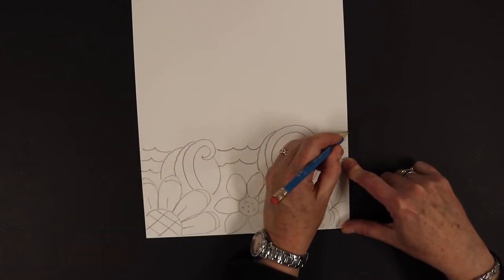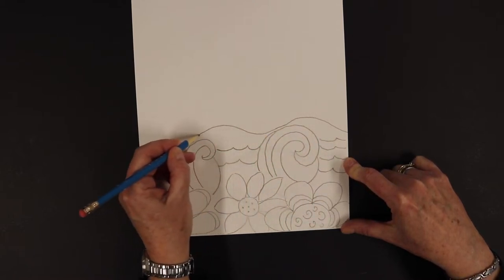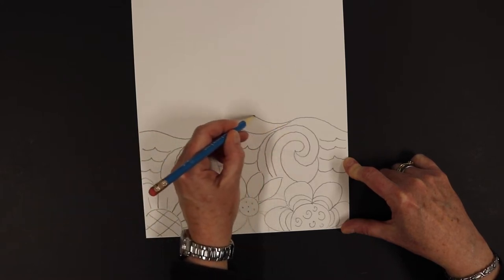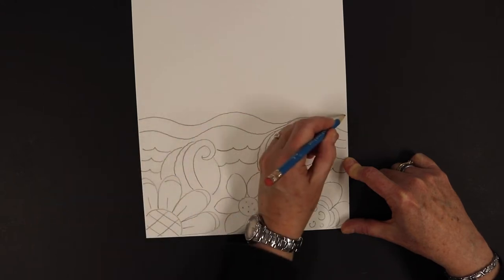Now we're going to move on to the hills. These are soft rolling hills, so it's not a pointed line — it's kind of another wave like we did for the water. But these are our hills.